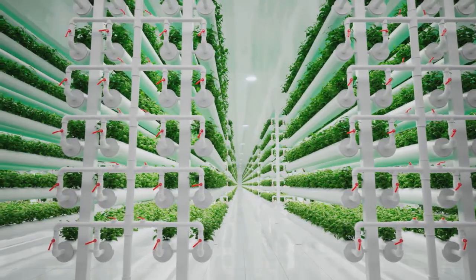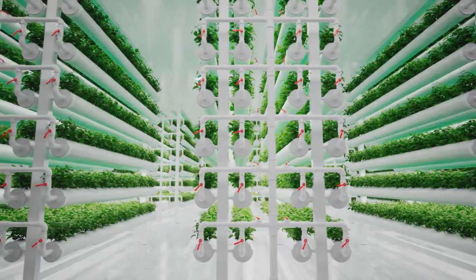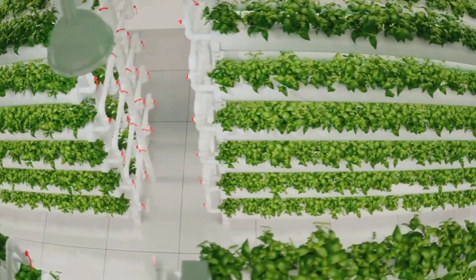Next, decide on the type of hydroponic system you want. There are six main types, including wick, water culture, ebb and flow, drip, NFT, and aeroponic. Each has its own benefits and drawbacks, so choose what suits your needs best.